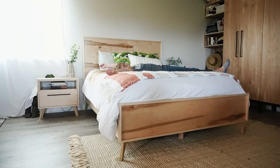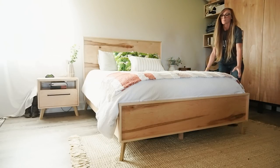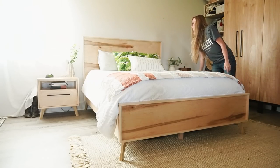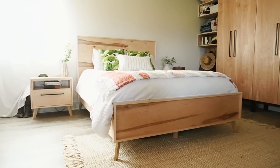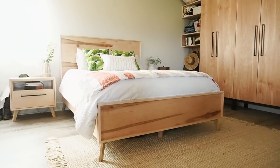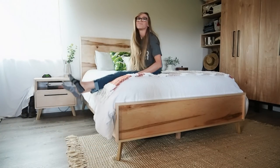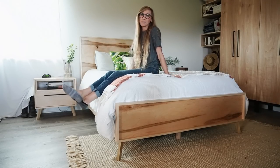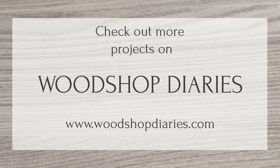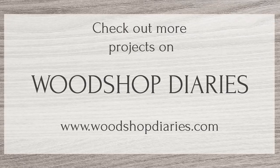All in all, this bed was a fairly straightforward build and is simple enough to work with any style if you want to mix and match furniture. But I have to admit, it looks pretty good with these matching nightstands. If you want to grab the plans with all the details for this or any of the other pieces in the matching series, head to the description for all the links. I hope you enjoyed this series — if you can't wait to see what's next, I'd love if you'd subscribe. Thanks so much for watching, and until next time, happy building!